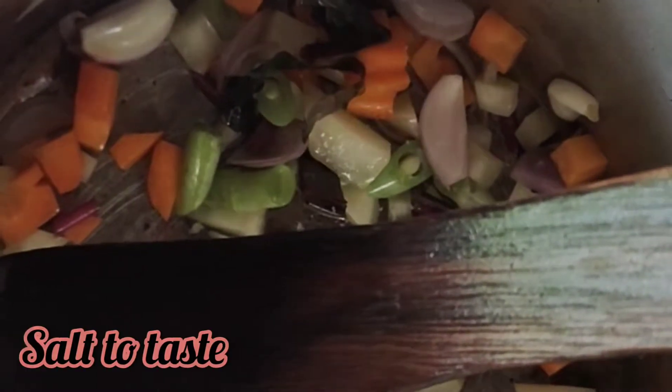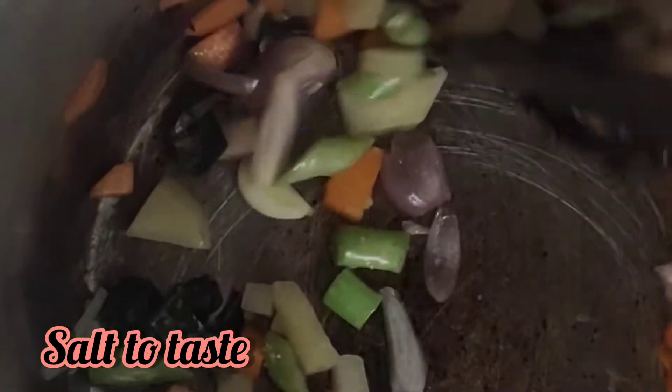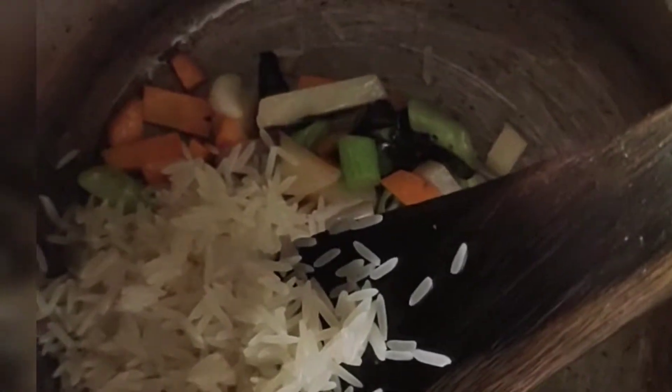Mix it down a little bit. Add rice and vegetables. The rice and vegetables are also a rich rice recipe. If we add these vegetables, it will be easy to cook.